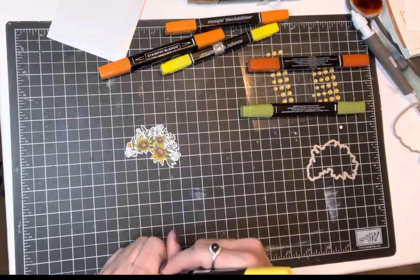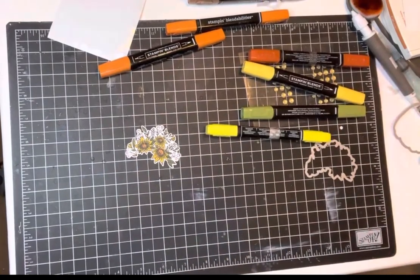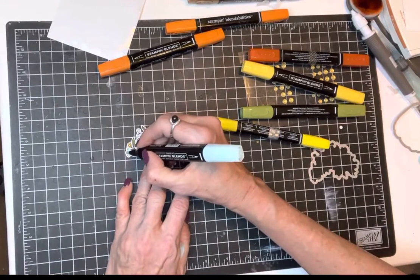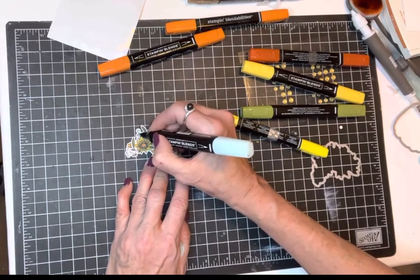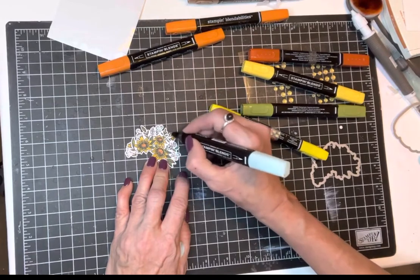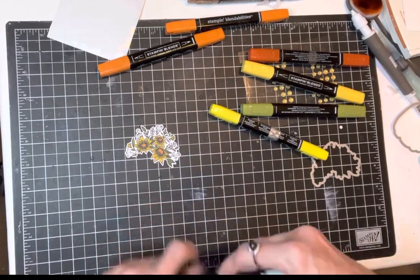We got our little guy going there. Maybe some blue — I'll just put a little bit of blue on the edges just to make it not quite so 'golden-roddy.' Is that a word? It is now. Okay, so there's that part.